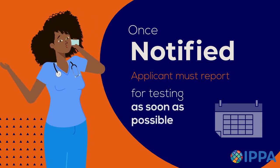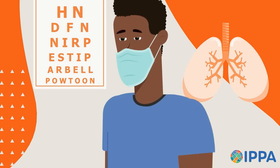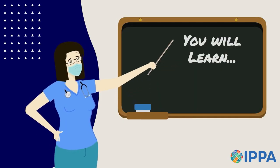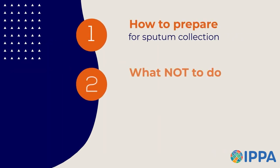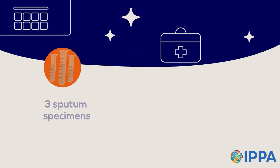Once the panel physician notifies you that sputum specimens are required, you must report for testing as soon as possible. This video will explain the process of sputum collection. By the end, you should be familiar with: one, how to prepare for sputum collection; two, what not to do during sputum collection; and three, the proper way to collect a sputum specimen.